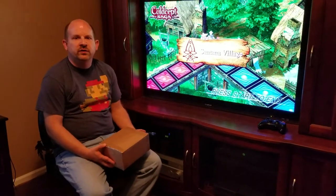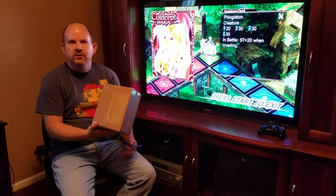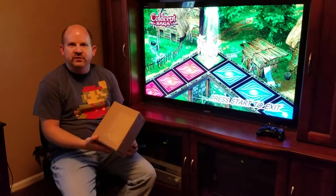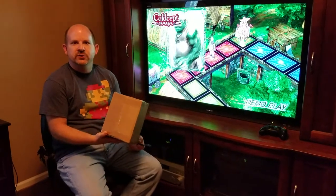Hi everybody, this is Andy Mann from Cul-de-cept Central. I hold in my hand here a limited edition of Cul-de-cept Revolt for the Nintendo 3DS, and as far as I know this might be the first one anyone's received in the world at the moment except for the Japanese players, so I'm gonna unbox this and show it to y'all.